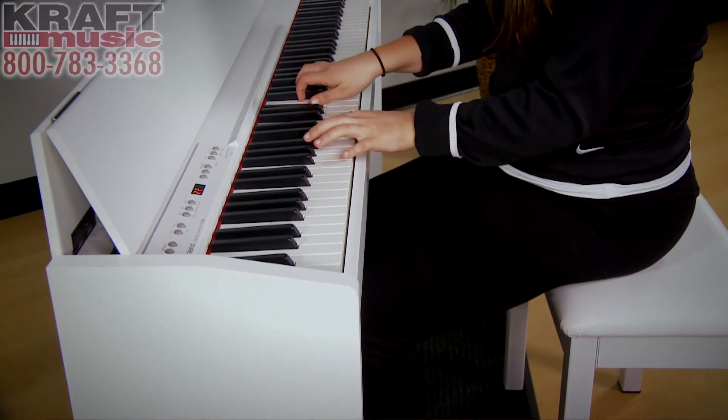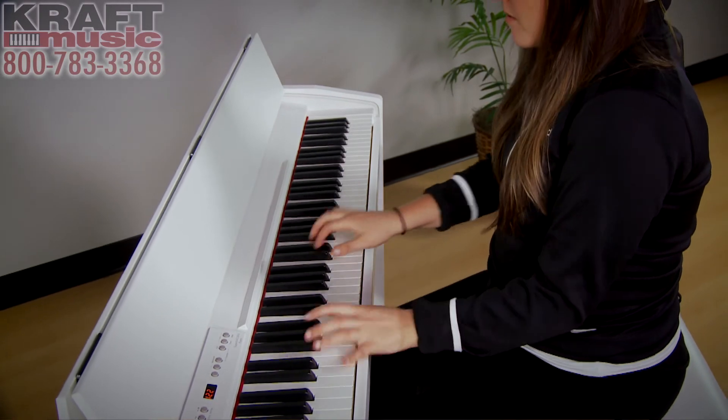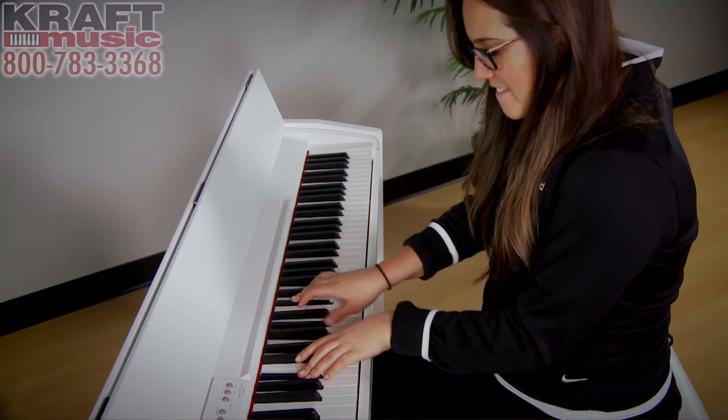There are many advantages to owning a digital piano. A digital piano requires no tuning — an acoustic piano requires a piano tuner once to twice a year, but a digital piano cannot go out of tune. A digital piano also requires no voicing, which on an acoustic piano would be an additional cost for a professional. Another advantage is placement flexibility: it's advised to place an acoustic piano on an interior wall due to wood and metal swelling with heat and humidity, but those concerns are not relevant with a digital piano — you can put it wherever you'd like.